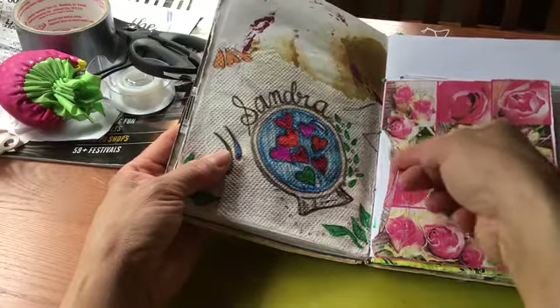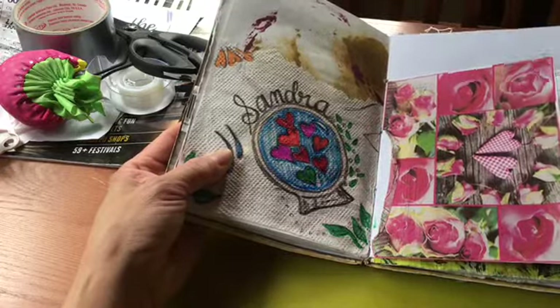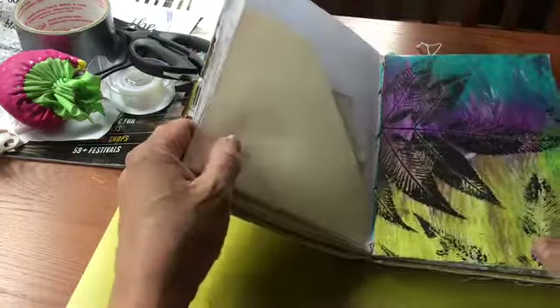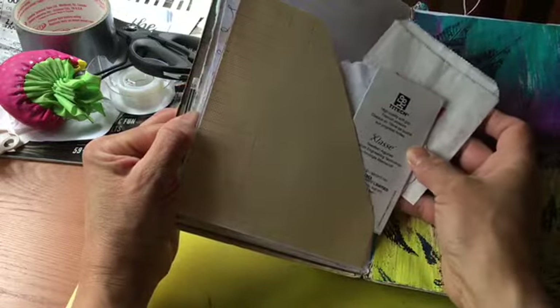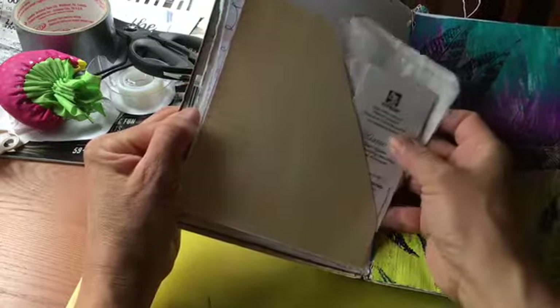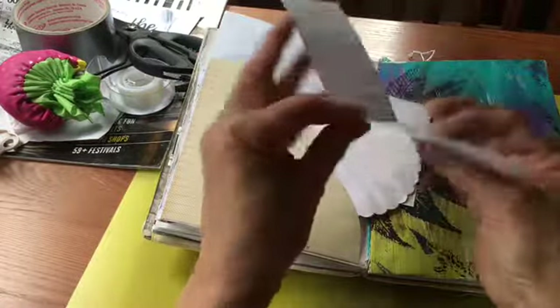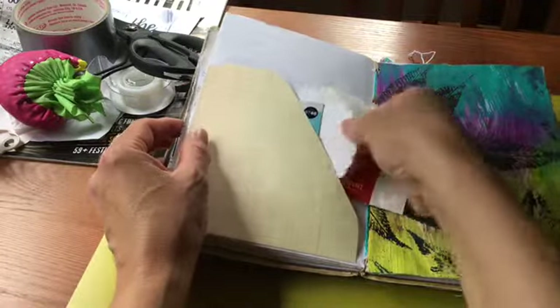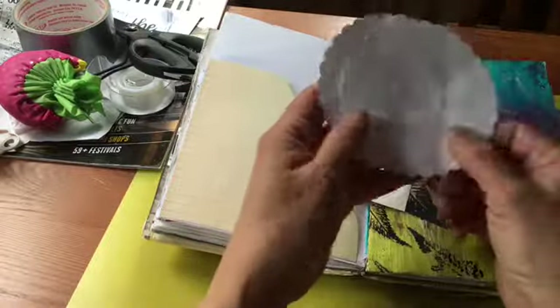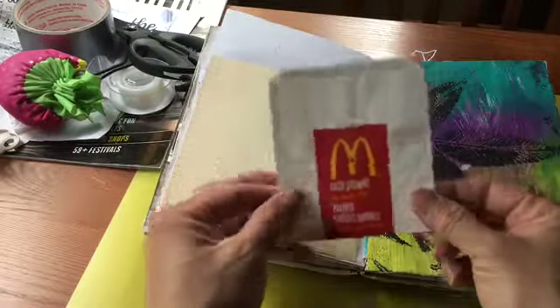I see that it folded over on itself — I could fix that. I'm going to tuck some notes in there and just make some pockets out of some scrapbook paper. I just like to keep that little tag from some things I buy, some doilies, and the label from tea that I had at a restaurant — that's self-explanatory, isn't it.